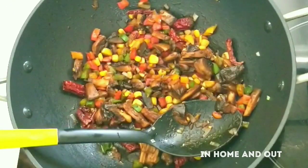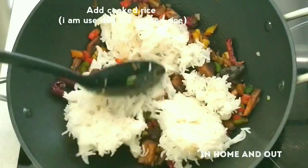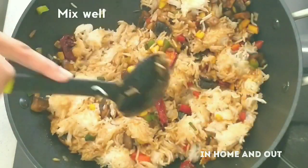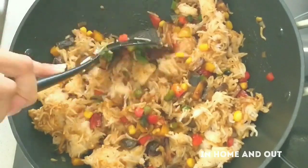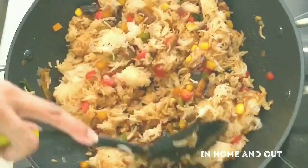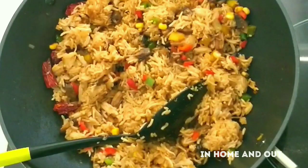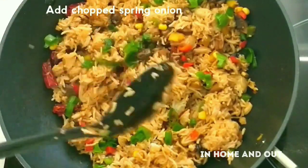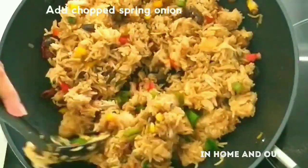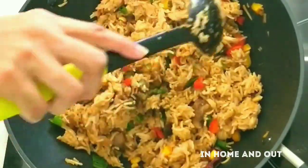Now I will cook it and mix it well. Let's mix it in. Let's try all of this recipe.